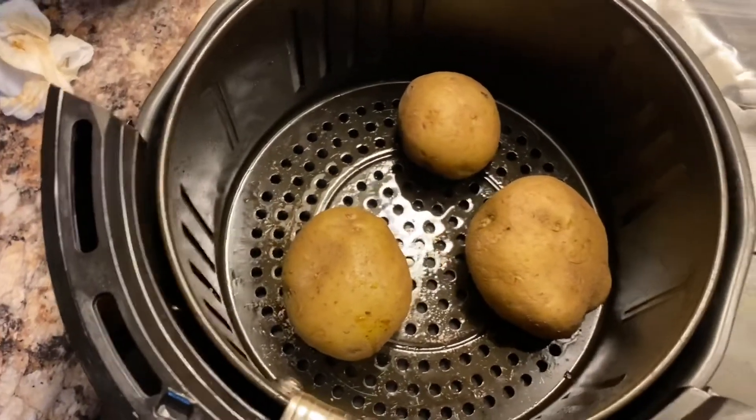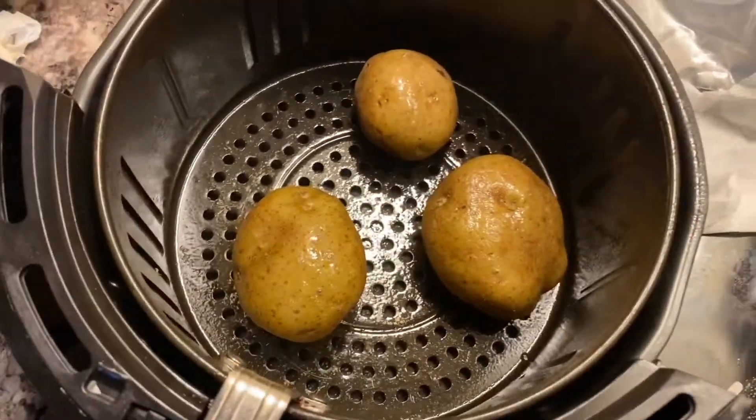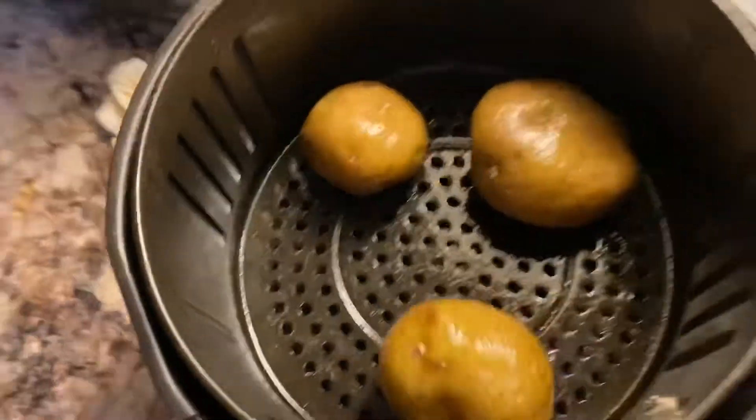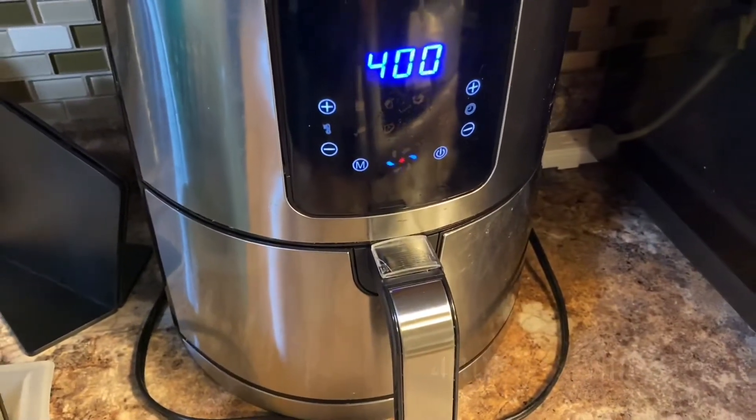Now my potatoes came out of the water. I'll put them straight into the air fryer, spray some oil on them so they crisp up a bit, and air fry at 400 degrees for about 15 minutes.